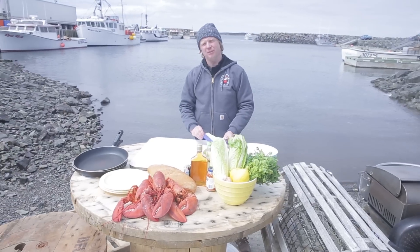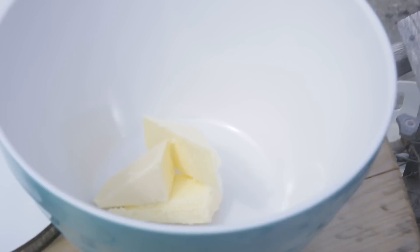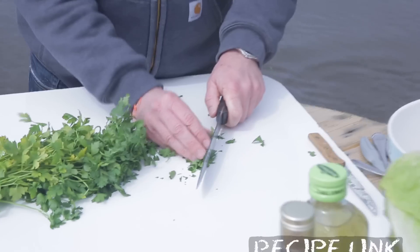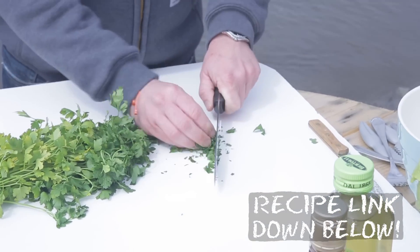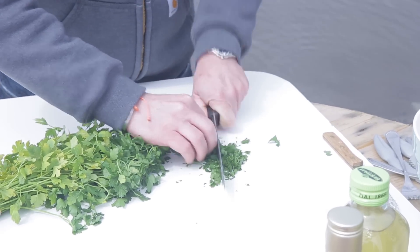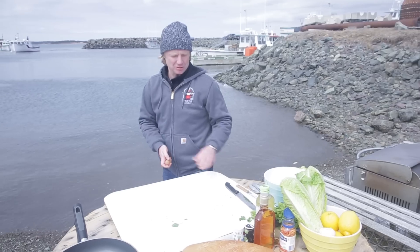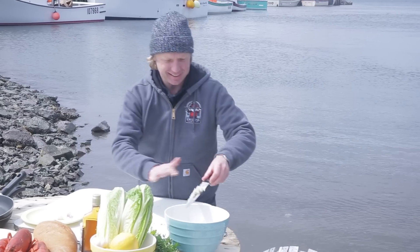For six half lobsters I take about 60 grams of butter, and now I'm going to chop some parsley. This is outdoor cooking, so hopefully the parsley won't fly away. I'm going to chop it quite fine. Then I take one shallot and chop it really fine, and add this to the butter.